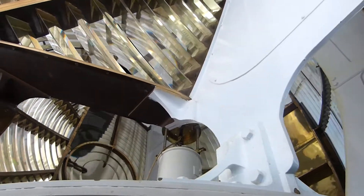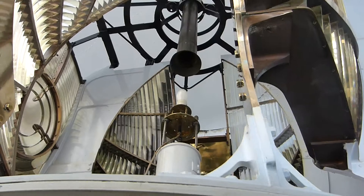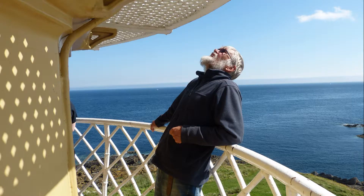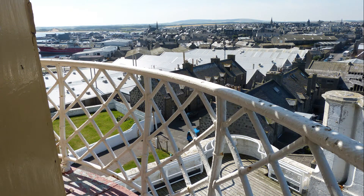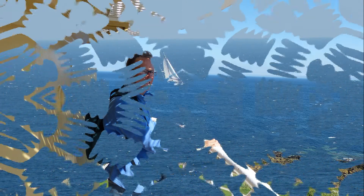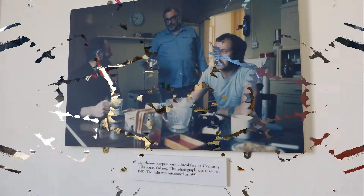It's actually going a little bit slower right now than it would have been. Every lighthouse had different characteristics — this one had one rotation every 30 seconds with the light flashing every 15 seconds.